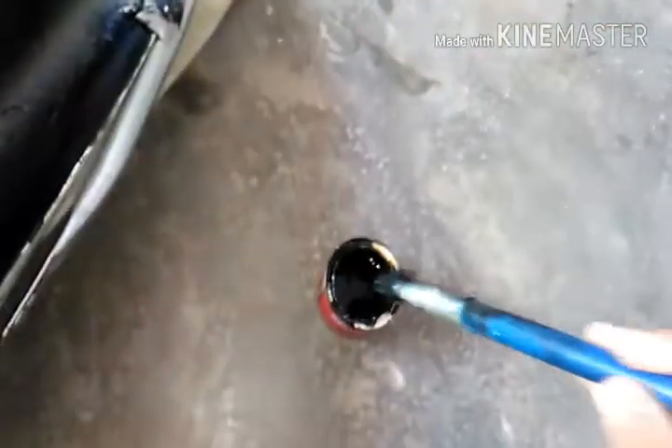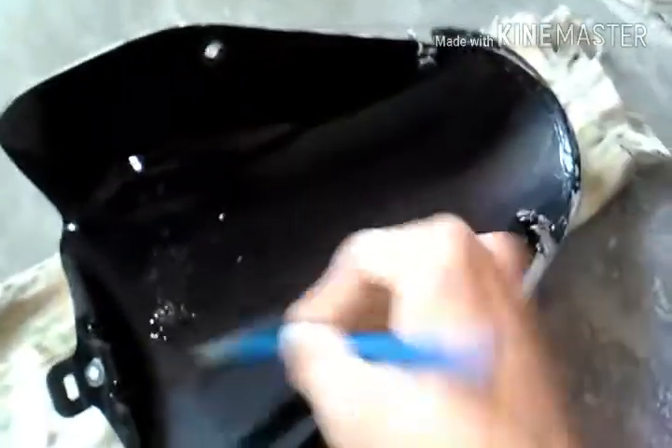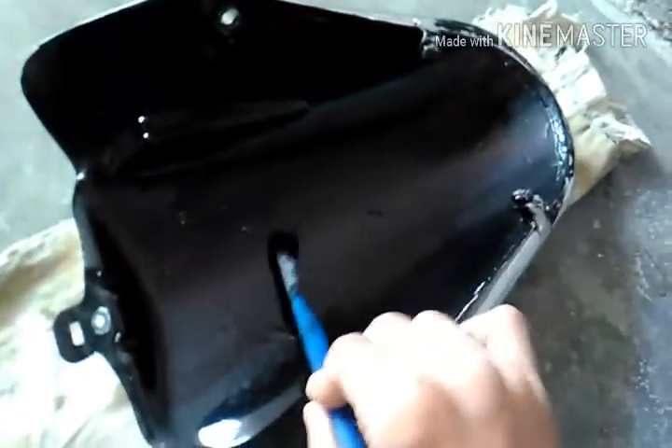So guys, now we have to do the painting on this mudguard. With this brush, like this. You have to paint it in the center. You paint it in a good, even way. Now put it in 2 to 3 coats.